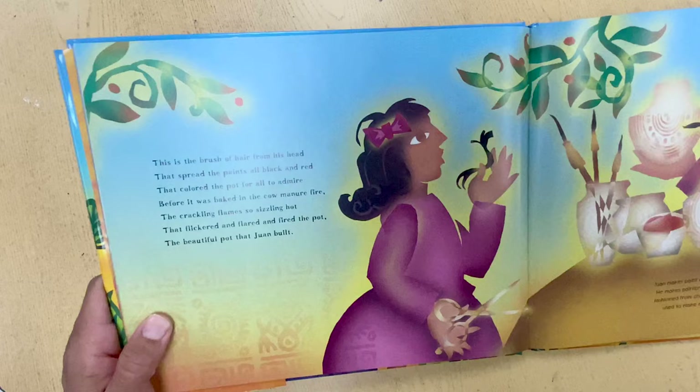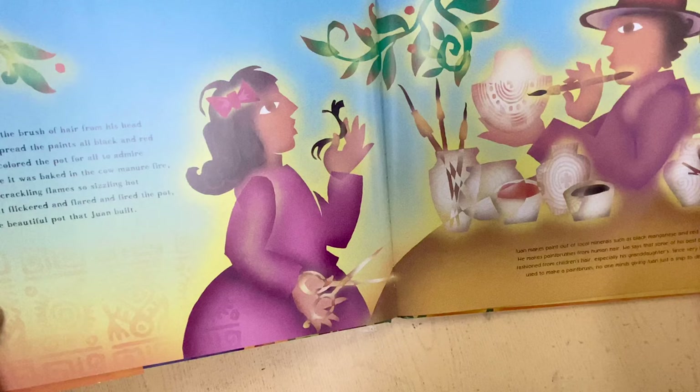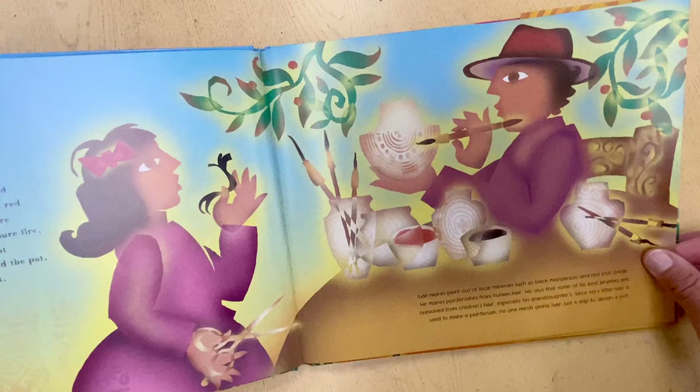This is the brush of hair from his head that spread the paints all black and red, that colored the pot for all to admire before it was baked in the cow manure fire, the crackling flame so sizzling hot that flickered and flared and fired the pot, the beautiful pot that Juan built.